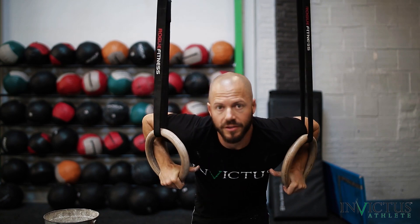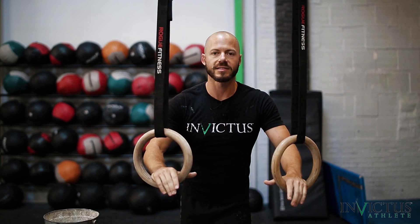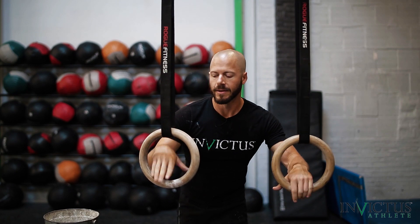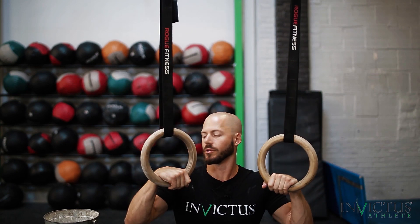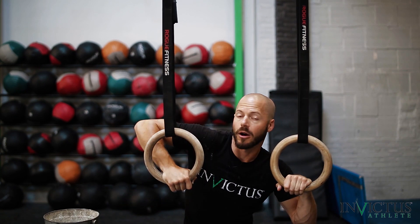The reason why we don't go from here and quickly up and over the top is because this is a leverage movement. The further out your hand is from your shoulder, the more pressure you're going to have to apply downward on the ring in order to get your elbow up.